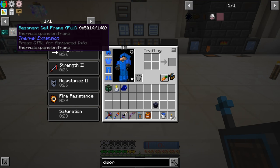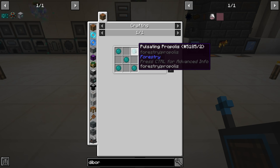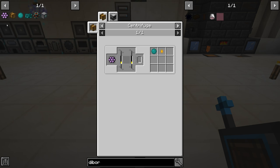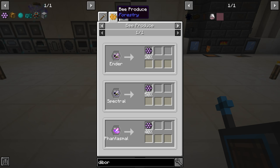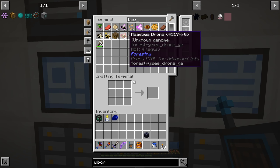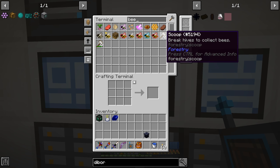Now that all that is done, the only thing left to make the resonance cell frame full is pulsating mesh, which means we need pulsating propolis, which means we need mysterious combs through a centrifuge. Unfortunately, we have to do bees. We're not going to do any bee breeding, but we do have to go get ourselves these bees, set them up in an apiary, and then automate that. Do we even have any bees? We do have endodrones but we don't have any princesses, so we can't do anything without going to the End.